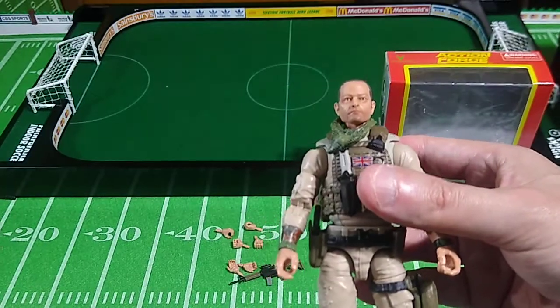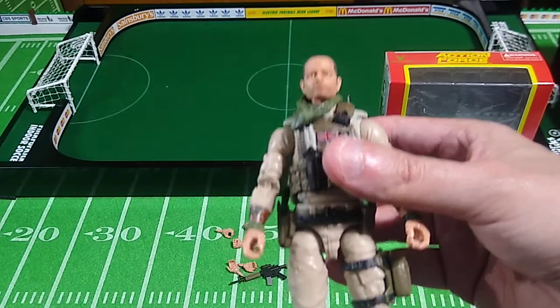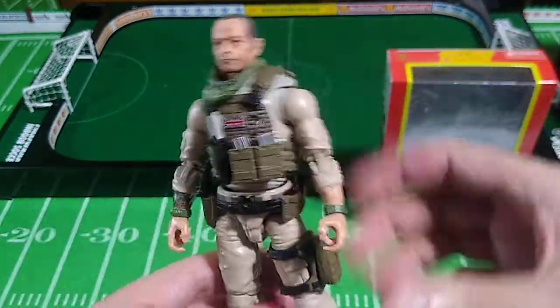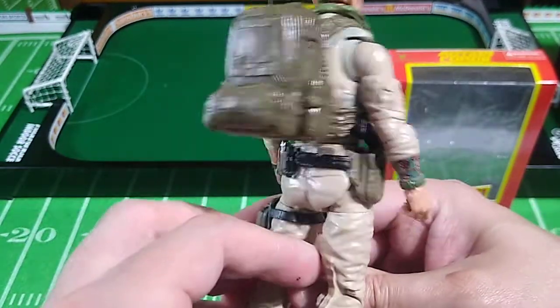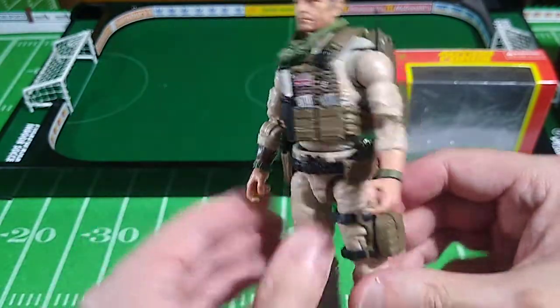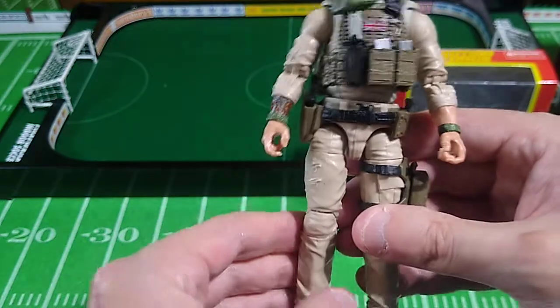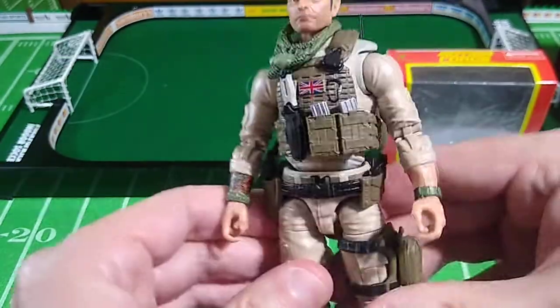I'll let Gung-Ho and Roadblock use the stand for now — more stands are on the way after Joe Fest. This series of Action Force reviews is happening in tandem with the Joe Fest convention in Augusta, Georgia right now. Sorry I couldn't be there, but I'm there in spirit.